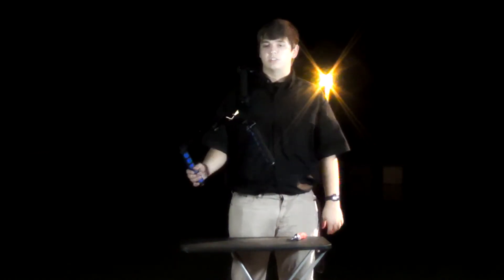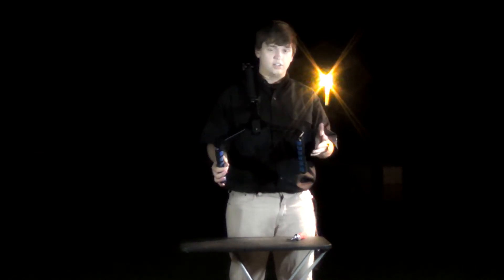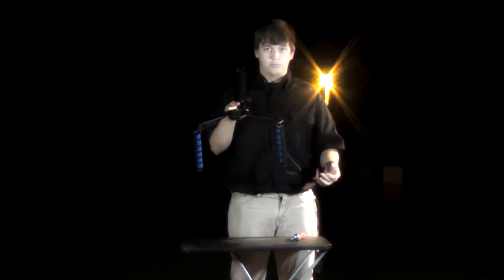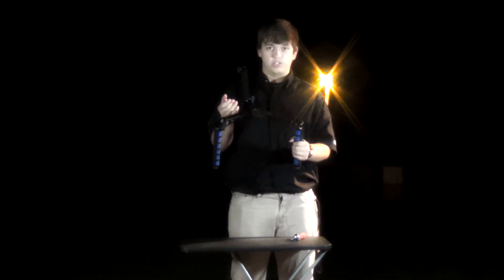That's not to say this device doesn't have its shortcomings — it does. The question is whether they outweigh the pros and if it's worth it at the price point.